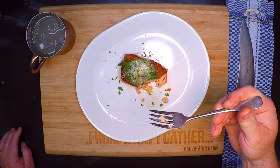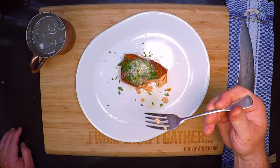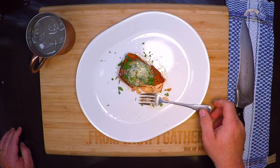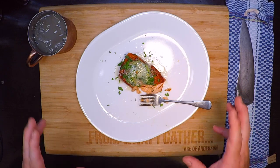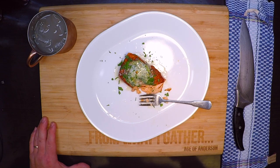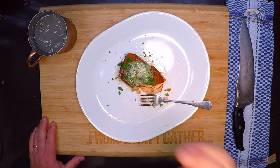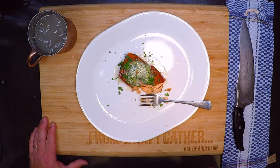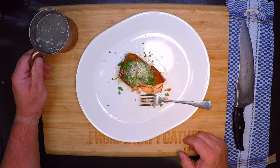I know that I am very privileged to get to go out and catch these things and bring them home and cook them on my own. Hopefully you get that same opportunity too, and if you do I hope you try this — I know you're going to love it. Thanks for watching.